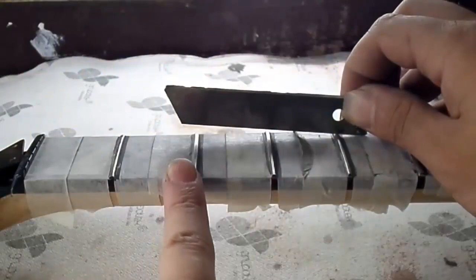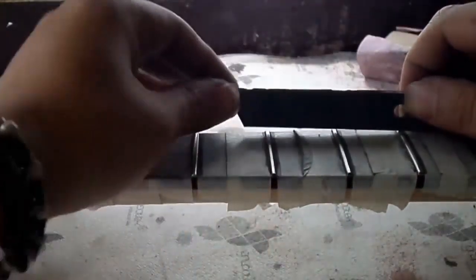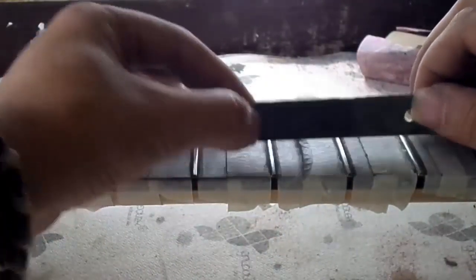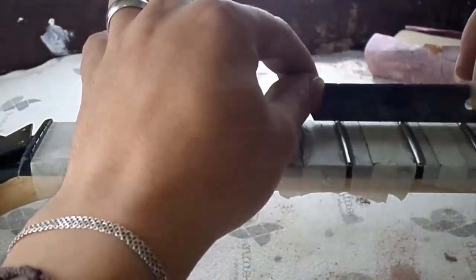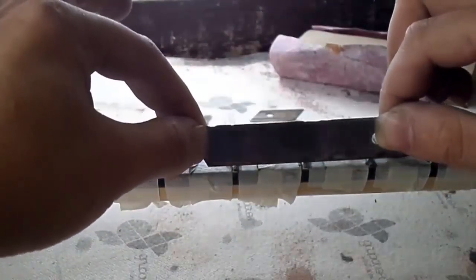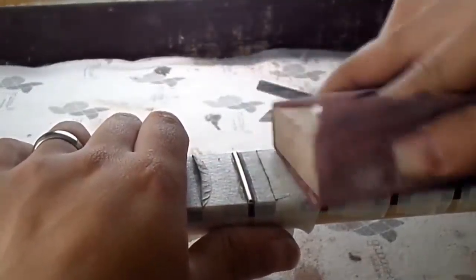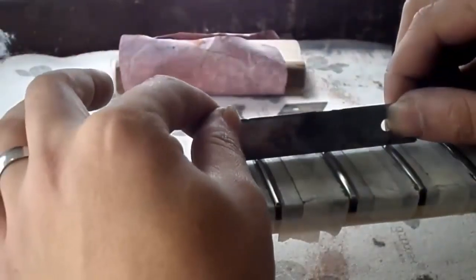We now check from the third fret downward — the blade does not balance to either side either, meaning this group is also correct. We then move on to the fourth fret. At this point, the blade does swing to a great extent on both sides, meaning the fret in the middle is higher than the other two. We must sand it with 600-grit sandpaper until the blade stops moving and the three frets are level.